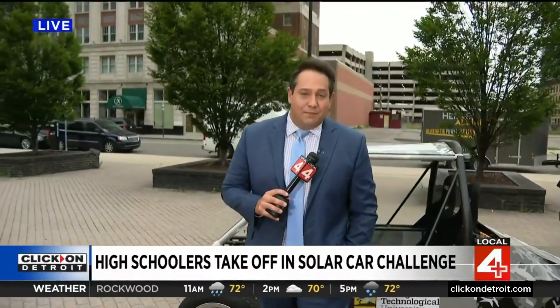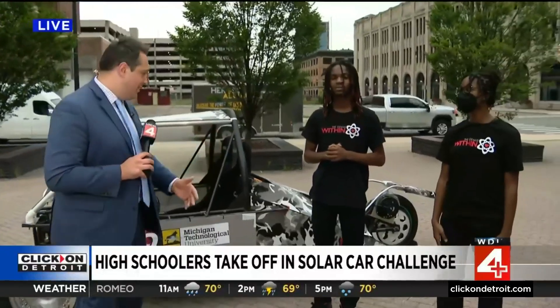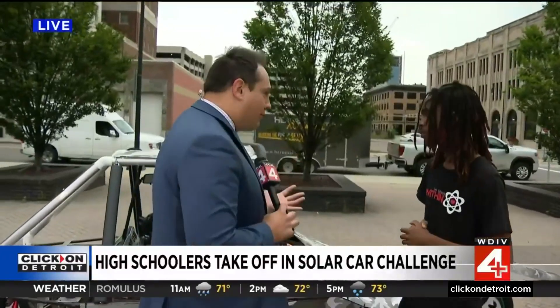Welcome back everybody, live here on the plaza with the Heroes Alliance, talking again about the solar vehicle. We had the two ladies inside talking about the competition, and now we're talking about the car. This thing is really cool. How does it all work though? Can you walk us through the engineering behind it?